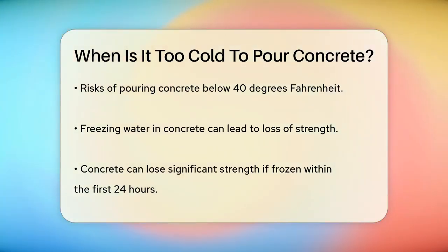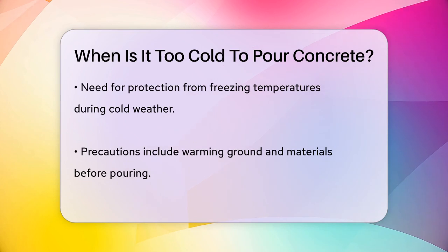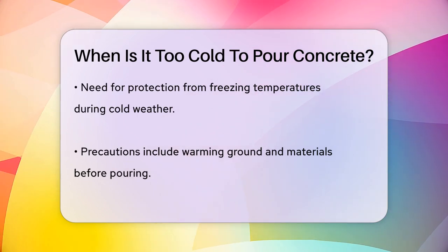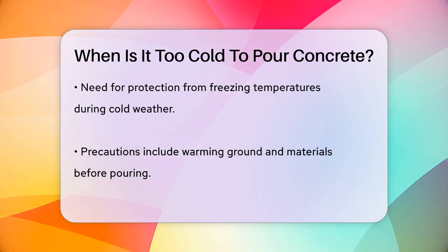Now, what happens if it's colder than 40 degrees? Below 40 degrees, the water in the concrete can freeze, which is a major problem. When water freezes, it expands, and this can cause the concrete to lose a significant amount of its strength. In fact, if the concrete freezes during the first 24 hours, it can lose much of its strength and may not set correctly. For concrete to set properly, it needs to be protected from freezing temperatures.